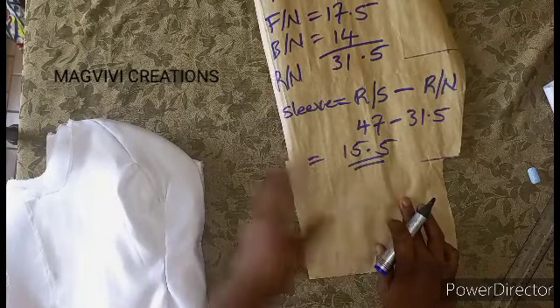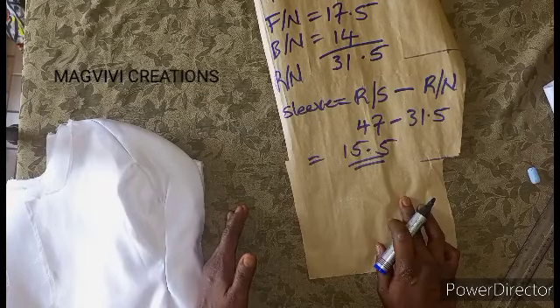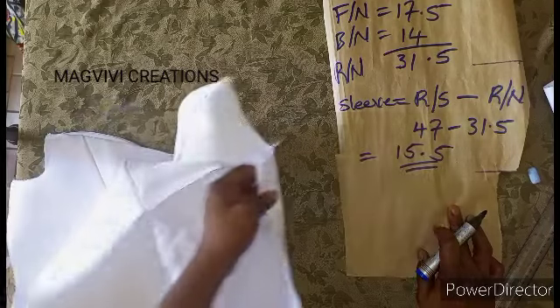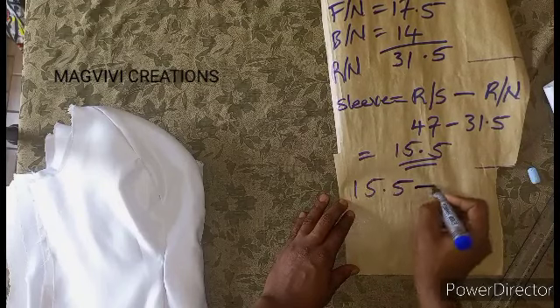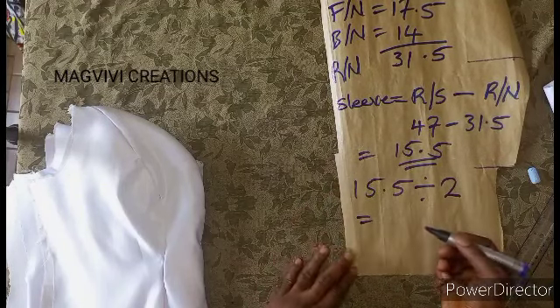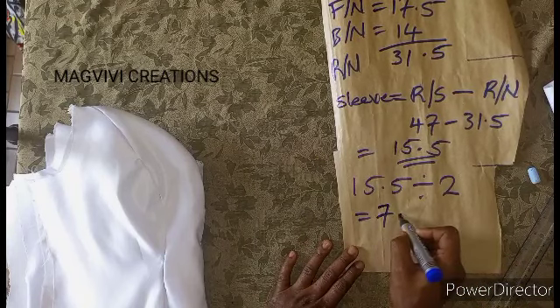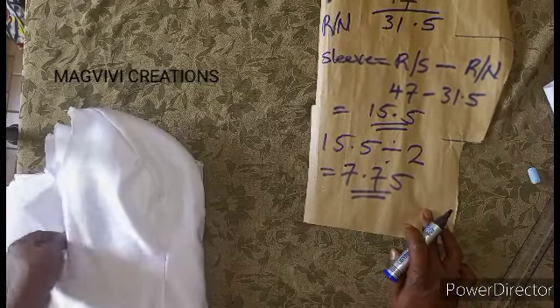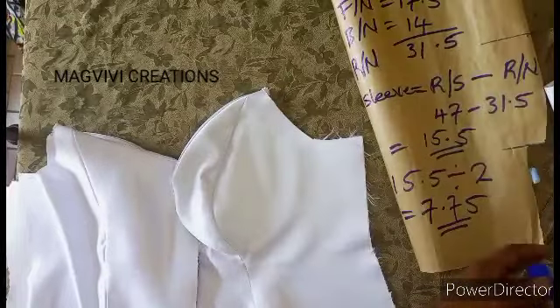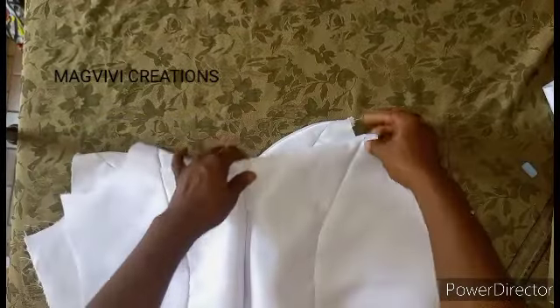Remember that this 15.5 has to be shared for the two sides. We have to share it for this side and the other side. So 15.5 divided by 2 is what you need for each side, which gives us 7.75. This is what you need for one side of your sleeve. So for this side of the sleeve, you need 7.5 — both the front and the back, you need 7.5 on each side.